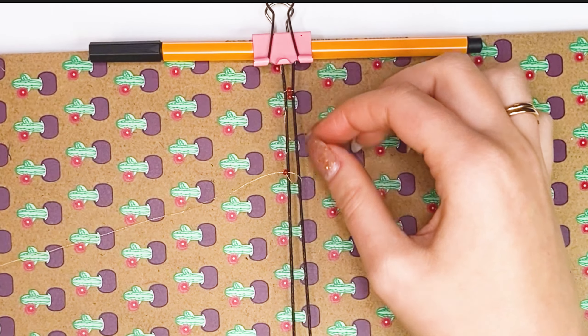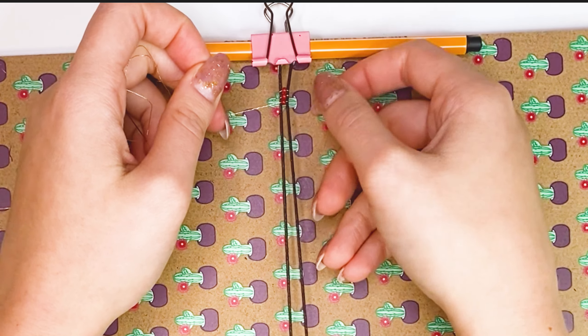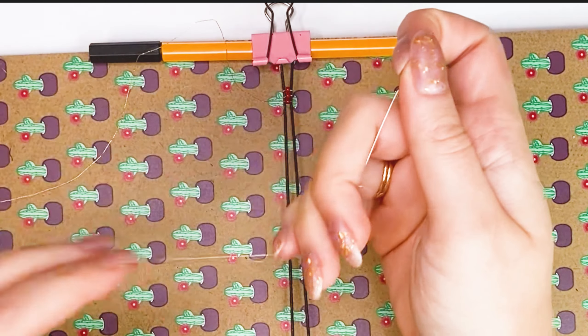With this video, I wanted to show you that it is not at all necessary to have a lot of tools and devices for weaving. Sometimes a little imagination and improvised tools are enough.